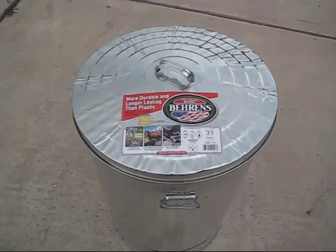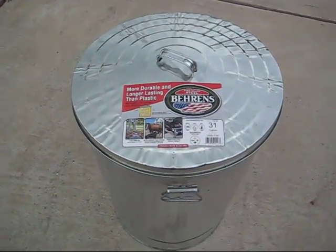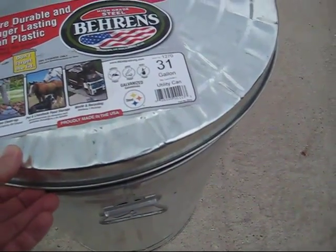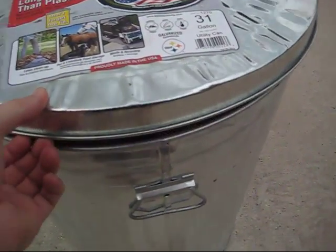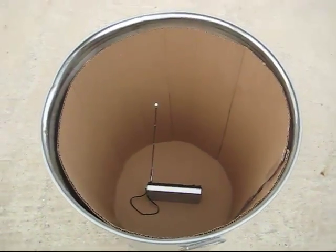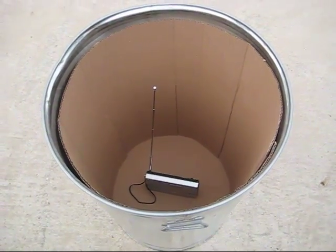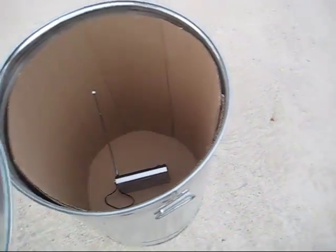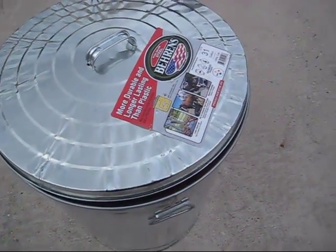Some people say microwaves work. Do you stick a cell phone in there? What you do is you stick an FM radio inside your Faraday cage and see if it works. When I put this radio in with the lid on, you can still hear the radio playing.